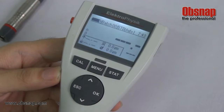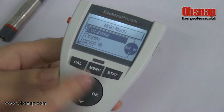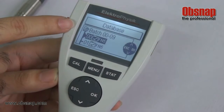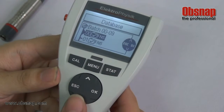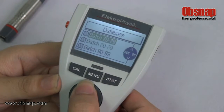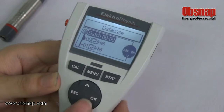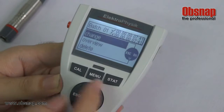First I will show the menu. The first item is the database, and this database consists of 100 batches. To change the batch, you have to go to batch 01 and press OK to change.